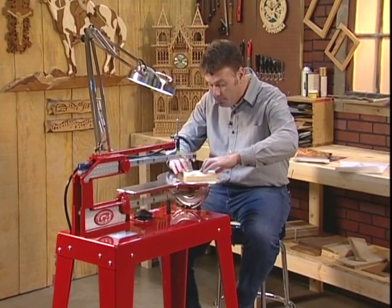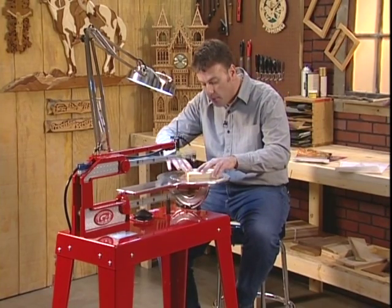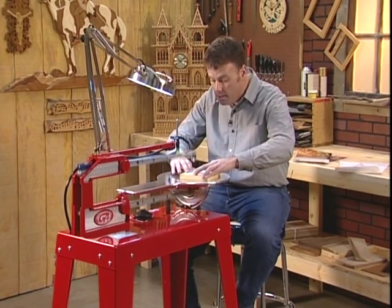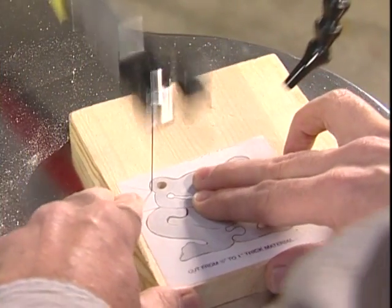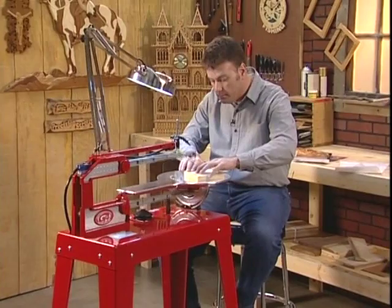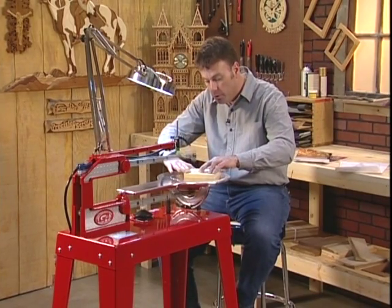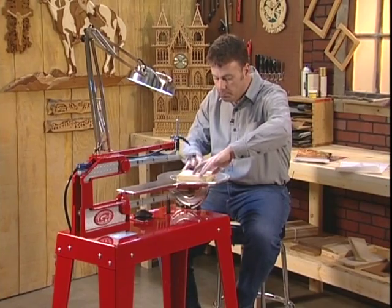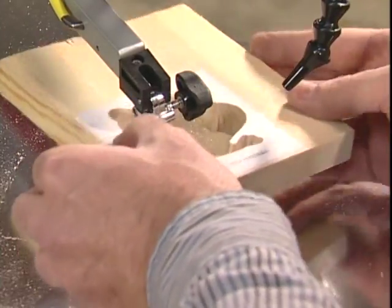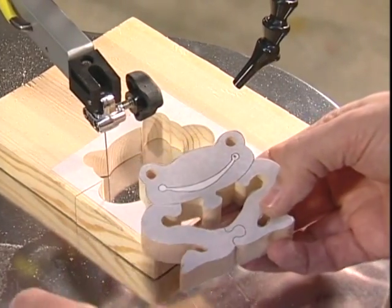If you have a traditional scroll saw in your workshop, you can tell right away that the Hawk is a very different kind of scroll saw. Traditional scroll saws have a stroke of about 5/32 of an inch. The Hawk has a stroke of 7/8 of an inch running at 1,750 strokes per minute. We're able to cut through material much faster and much smoother than a conventional scroll saw. Let me show you four ways the Hawk is different. First, take a look at the frog puzzle we've cut out — see the square cut? That means the blade operated squarely throughout the cutting process.